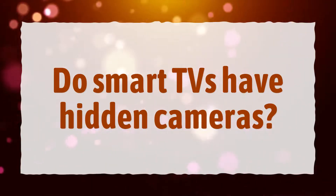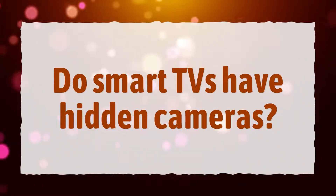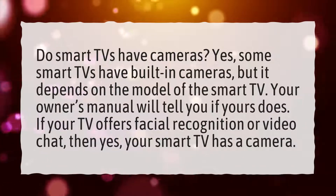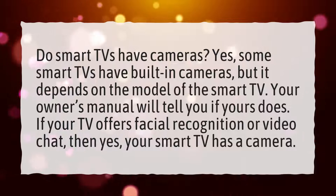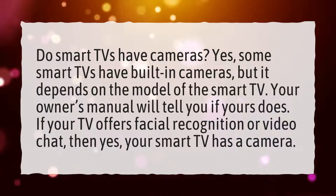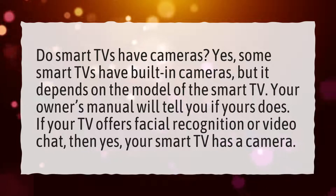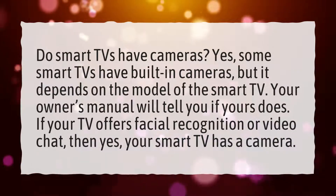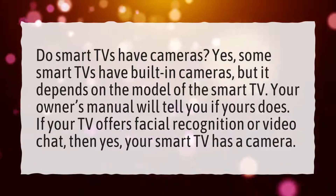Do Smart TVs have hidden cameras? Yes, some Smart TVs have built-in cameras, but it depends on the model of the Smart TV. Your owner's manual will tell you if yours does. If your TV offers facial recognition or video chat, then yes, your Smart TV has a camera.